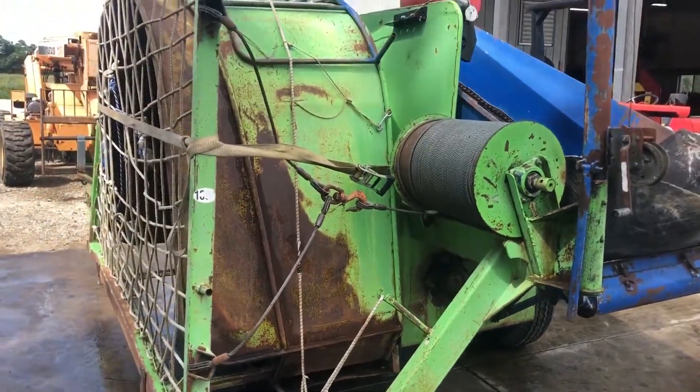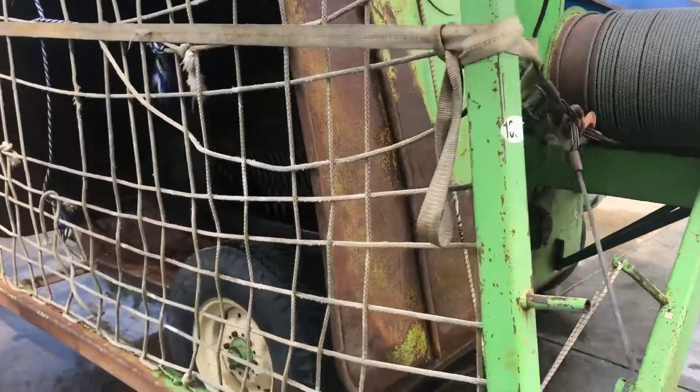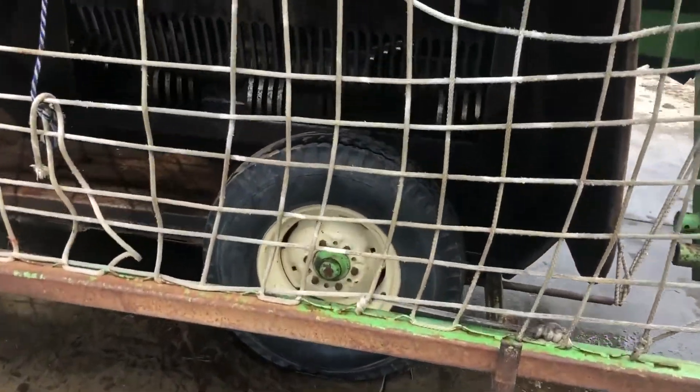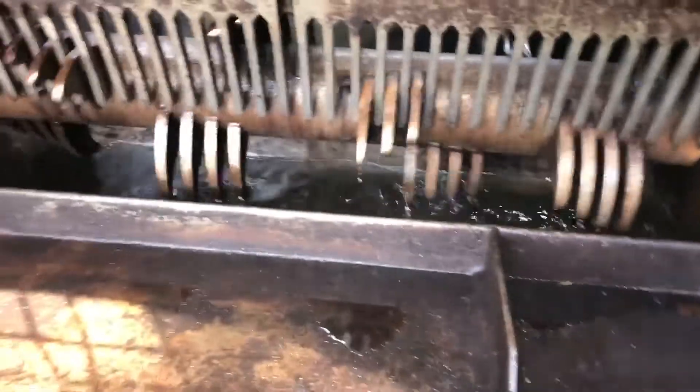It's got your drum cables and those hydraulics. I ran them a little bit and they seem to work just fine. It's got the backstop with it. There's your packing fingers — I think those are really good.